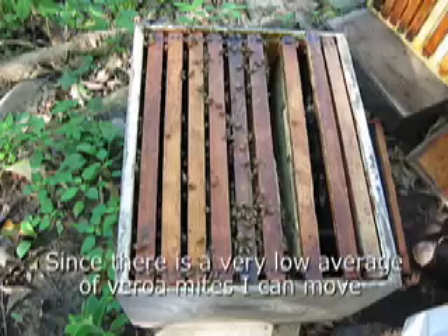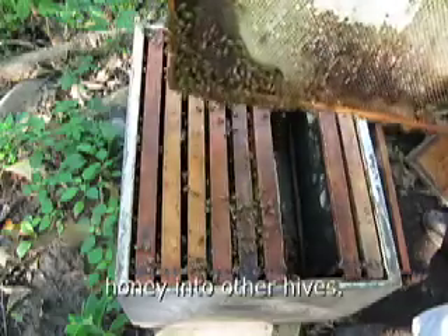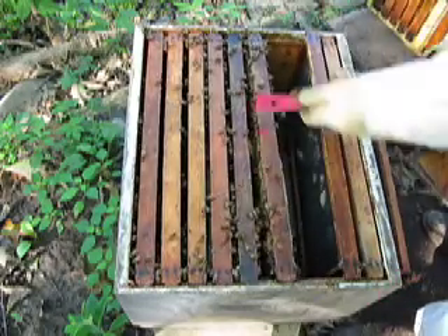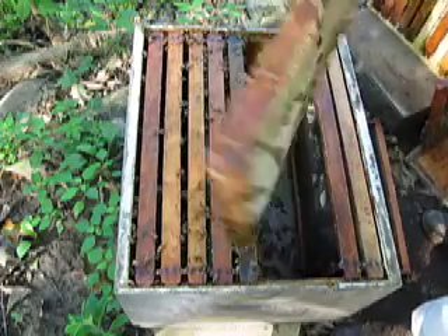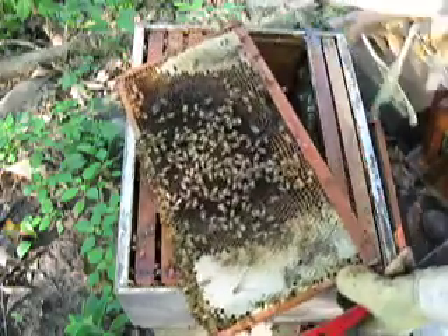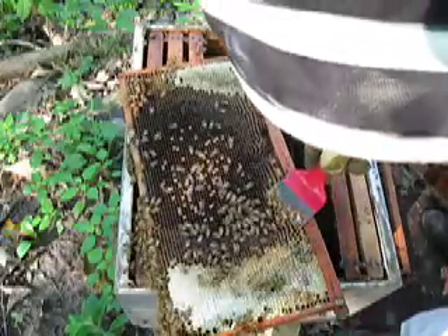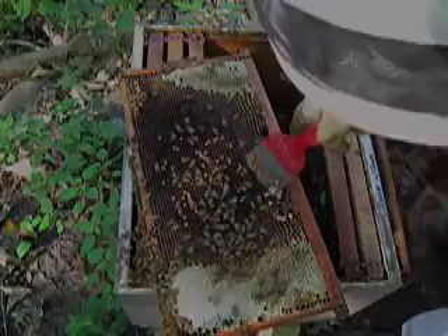Is that a varroa mite? I think what we'll do — this is the bottom box — I'm going to take some of this honey and put it into a hive that's really low on honey, give it to them. That's some good pollen. Here's some more drones. It's pretty clean.